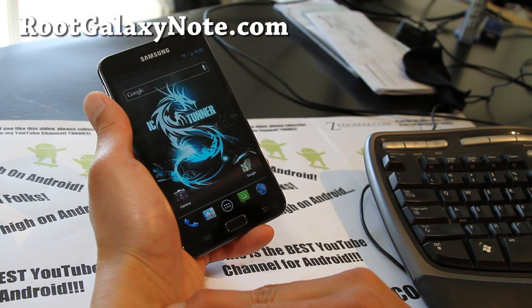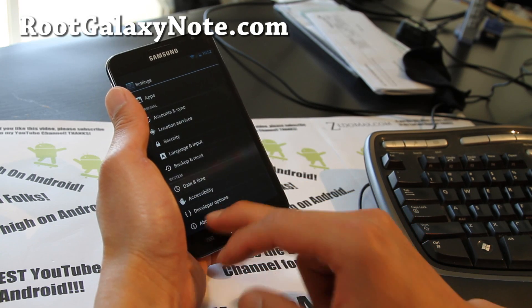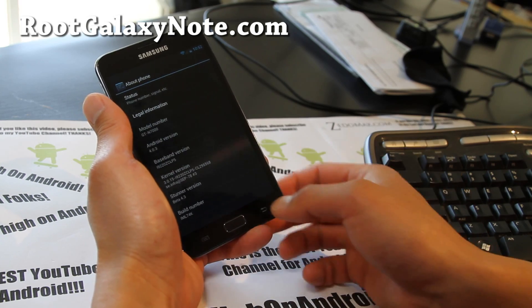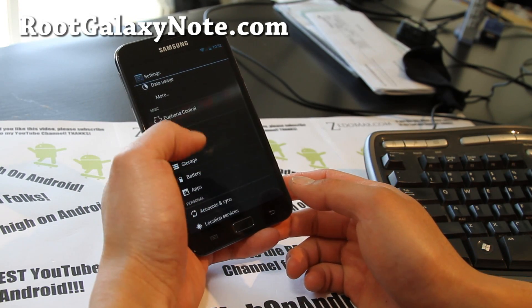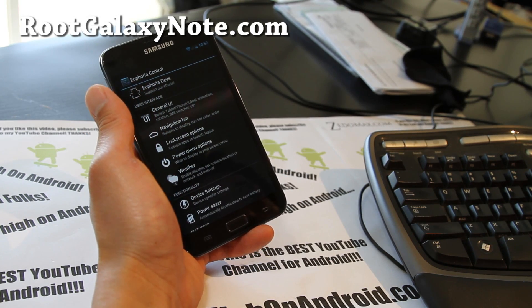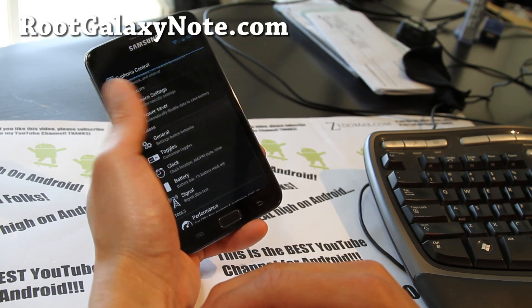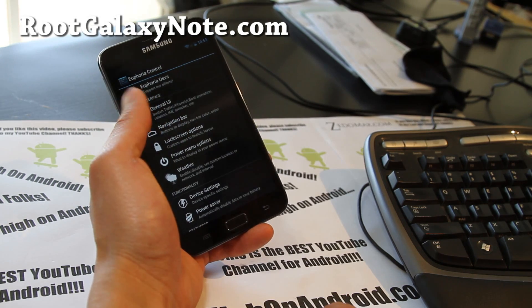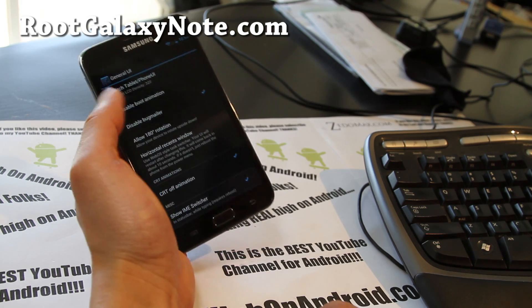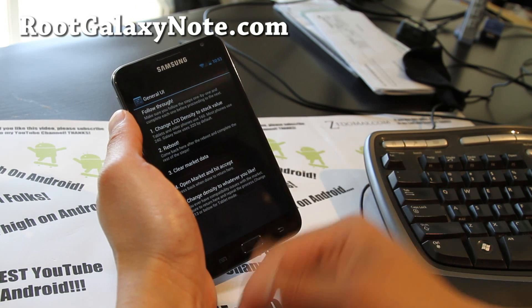You can always switch ROMs. Another cool thing about this ROM — let me show you the phone first. It comes with its own Euphoria control, just like a lot of the AOKP ROMs. You can change the UI, all this stuff, and there are even performance settings. It has no overclocking with the kernel it comes with yet, but you can switch tablet or phone UI on the go, which is really cool, through the settings here.